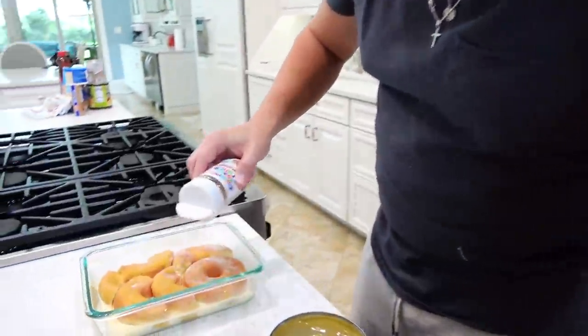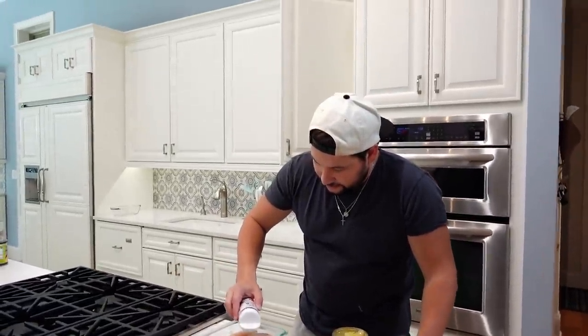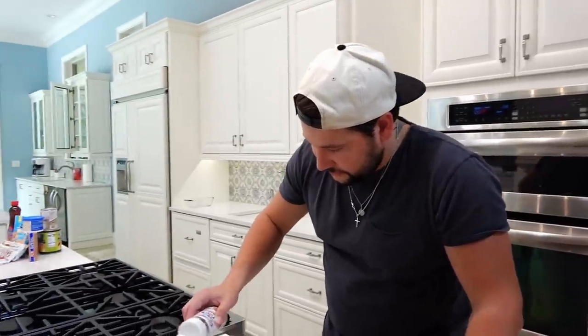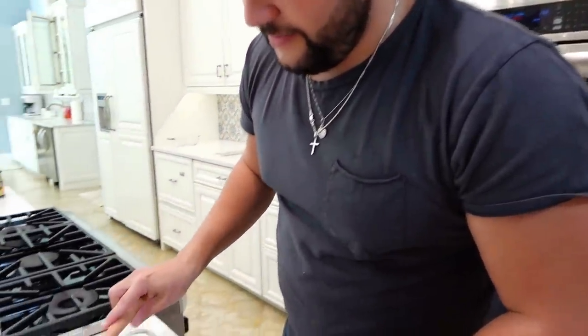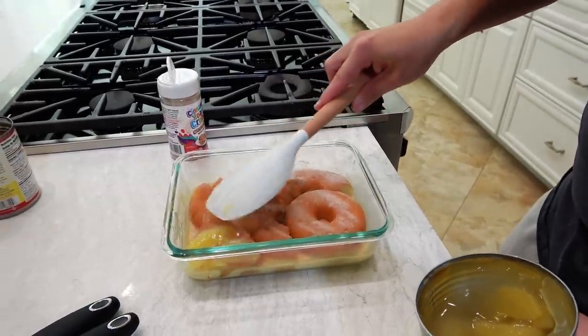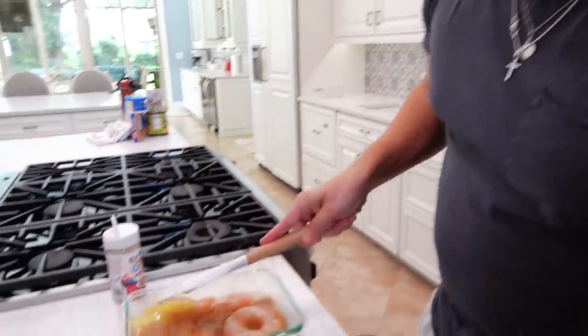I have cinnamon toast crunch sugar and cinnamon — I'm going to sprinkle a little bit across the donuts to get a nice base going. We are allowed to use spices out of the cabinet. You're going with a very seasonal dessert — mine is like a twist on Thanksgiving, which I think is really cool. It is almost fall time, that could be in your favor since everybody's in the mood for fall flavors. I still think yours is going to be quite delightful.